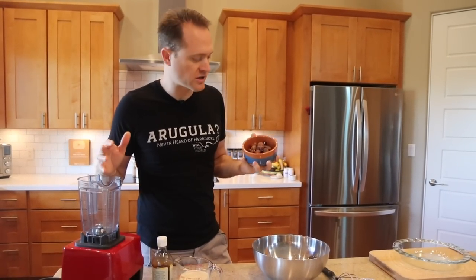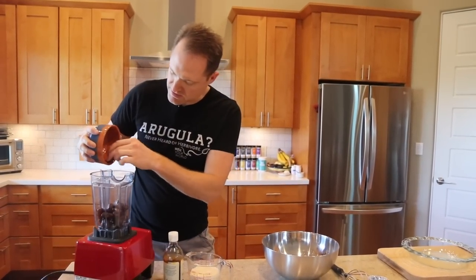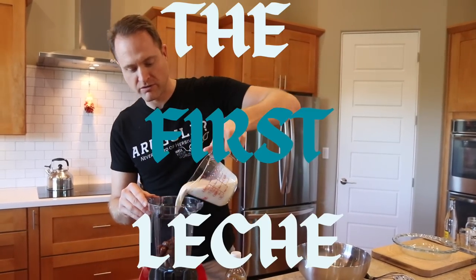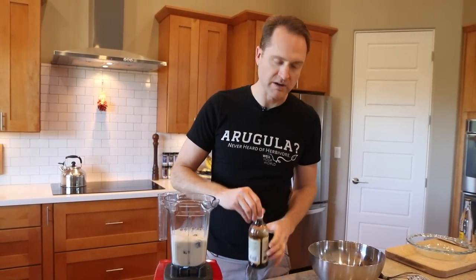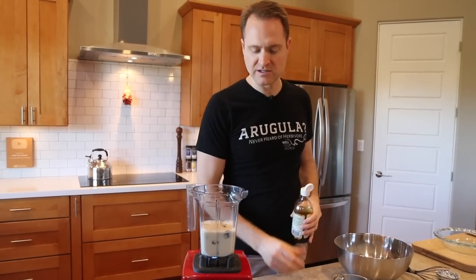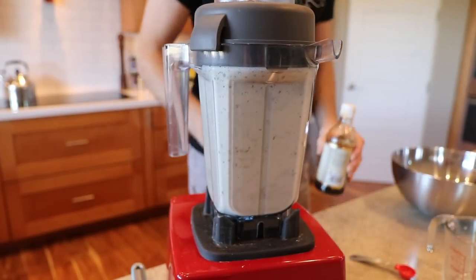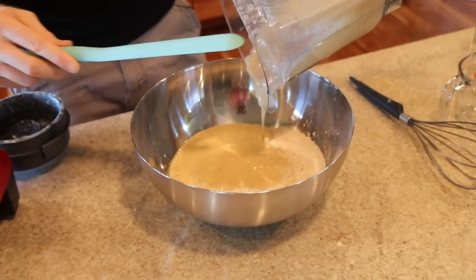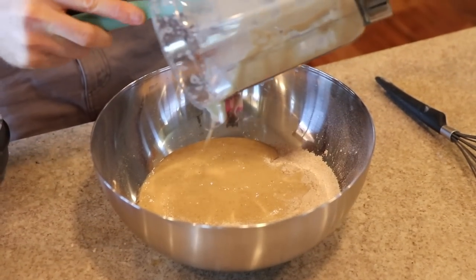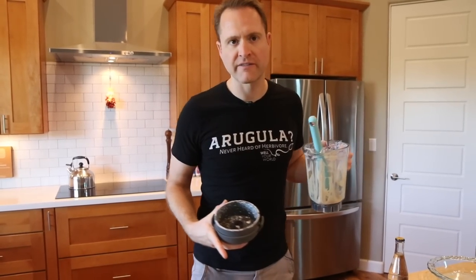What we're gonna add is not processed sugar — we're using whole dates. I've got 25 deglet dates, already pitted, throwing them into the blender. To that, I've got a cup and a half of soy milk — throw that in with the dates — and a little bit of vanilla too. Now we're just gonna blend that till it's smooth, then pour it into the dry ingredients and mix it all together. Scrape every bit out of the blender. It was Reeves, by the way, who invented this whole recipe, and it's pretty awesome.